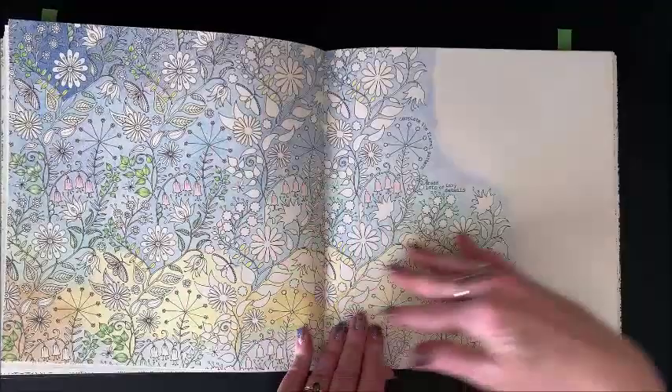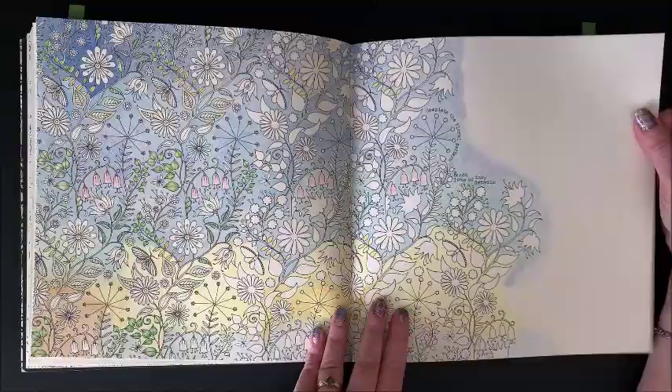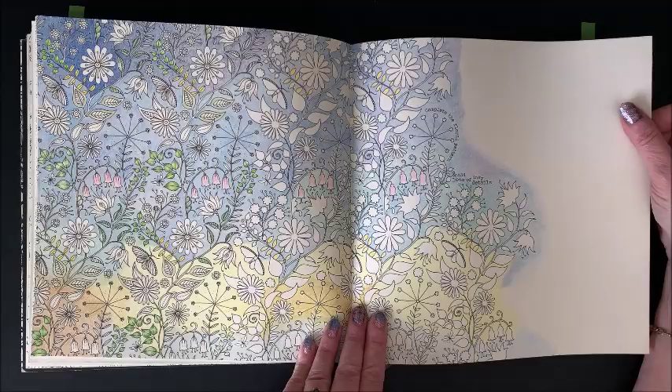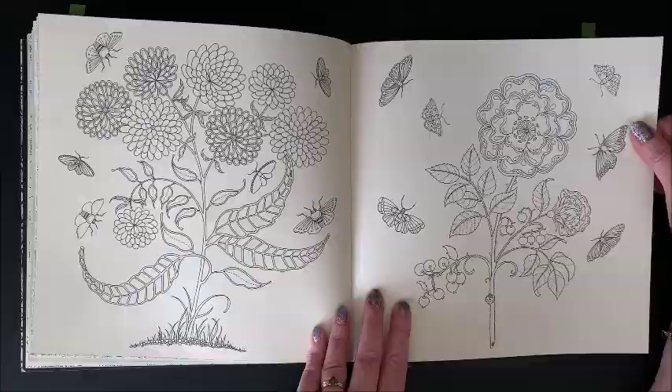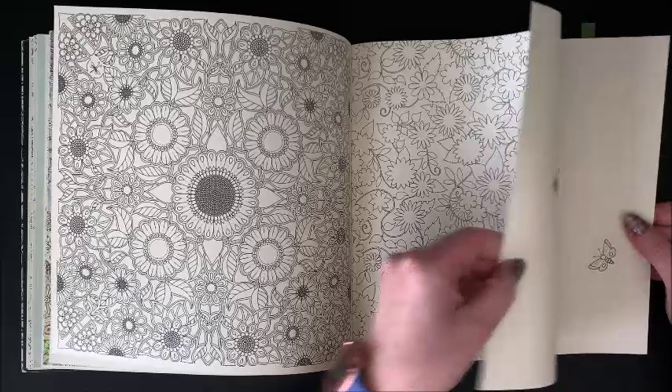Here I did the background on this one with pencils — that's all pencil. So now I just have to do the picture itself. I did start some of the flowers. I always said I never have WIPs because once I start a picture I've got to finish it. Well, I guess I just made a liar out of myself.